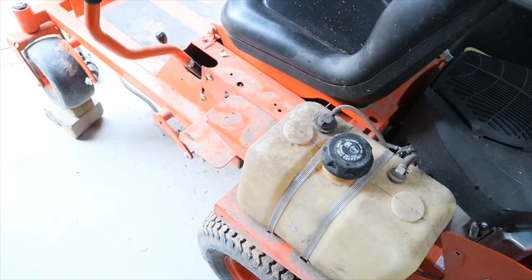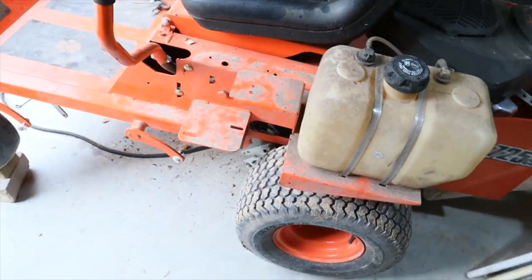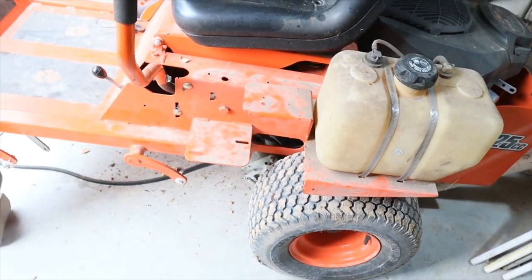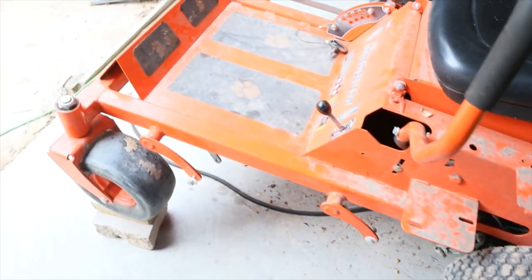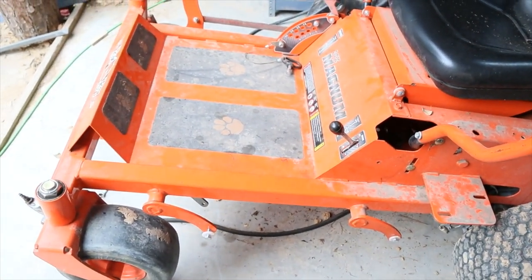You'll also see that I removed that side cover on the left-hand side. You don't have to do that. I did it just to kind of clean all that out and do a little maintenance on it before I put it out there and run it pretty hard. Just bear with me — let me start pulling those bearings apart and I'll show you what we did.